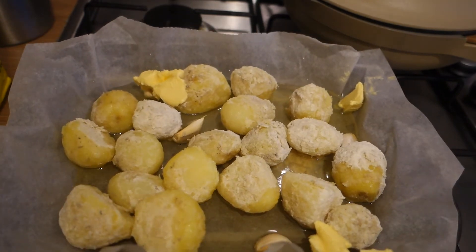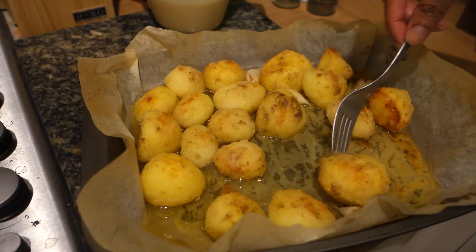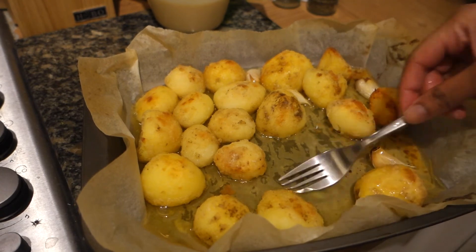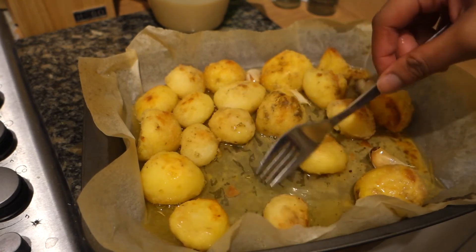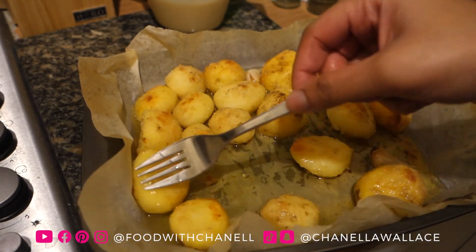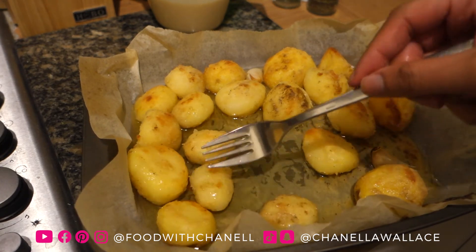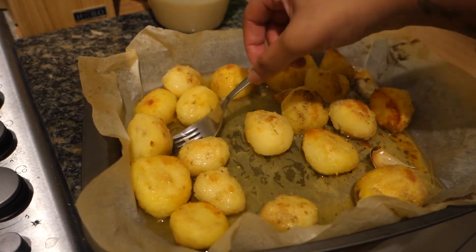Roast at 200 degrees for about 25 to 30 minutes, but really cook them until they're crispy. Turn them throughout as they get crispy so they can get golden on both sides. These should be done in the next 10 to 15 minutes.